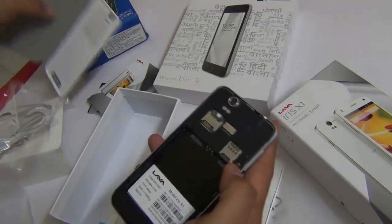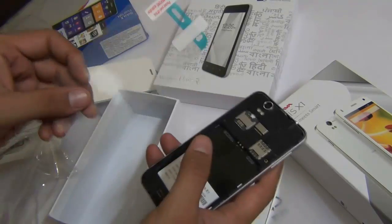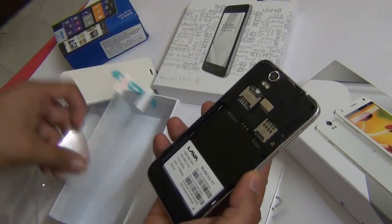Let me quickly give you a hardware overview and then we will talk about the software and interface. Also in the box you get a screen protector, which has been bundled — that's a plus.